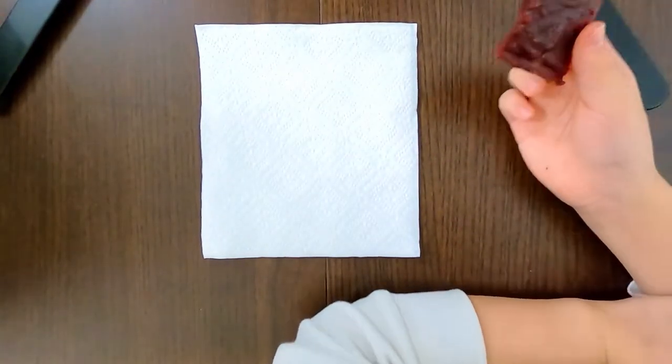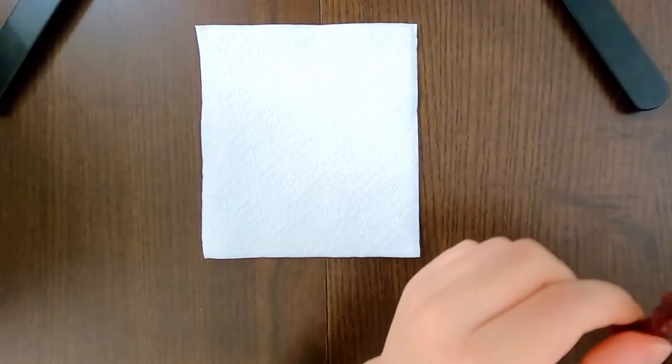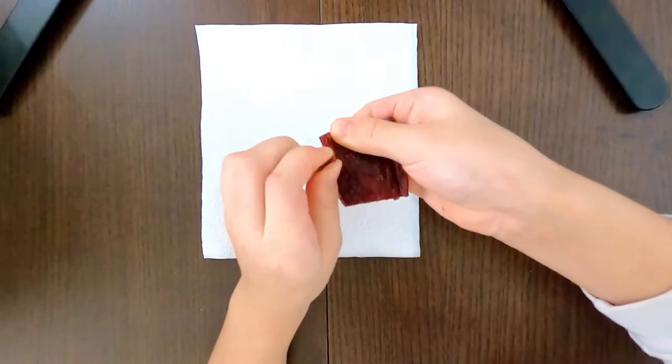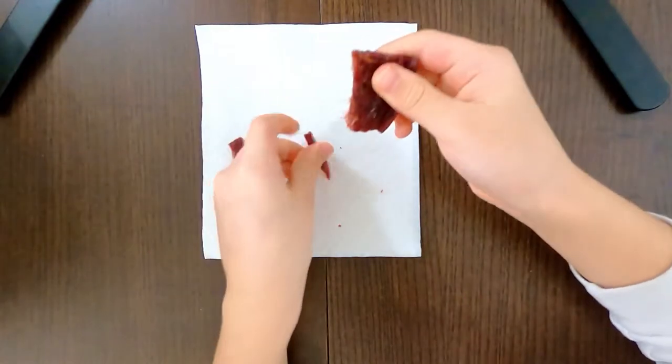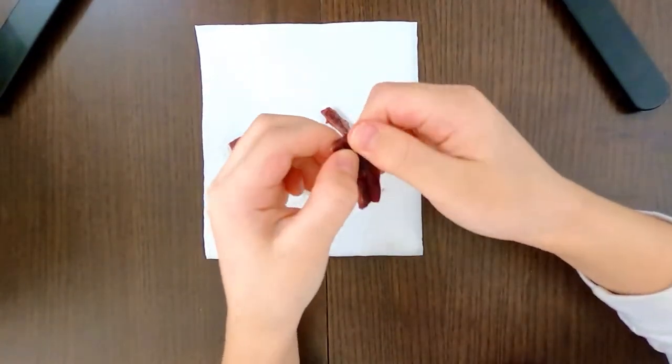I was hoping it would be soft like the one from Trader Joe's — oh my god, this is way softer! It splits easily too. The dog likes it as well.